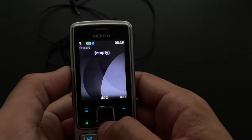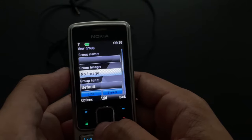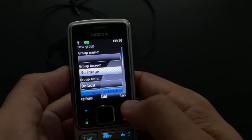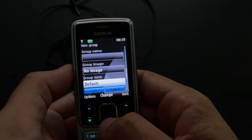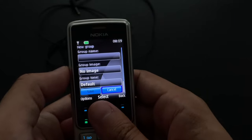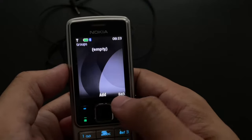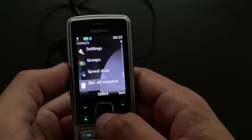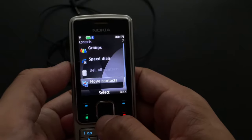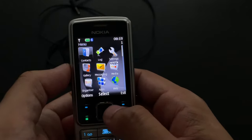There are groups as well. I actually read a discussion online about the iPhone not supporting caller groups and how stupid that is — and here the 14-year-old Nokia 6300 supported groups, so you can take inspiration here. Speed dials are obvious, and you could move and copy contacts between different memories.